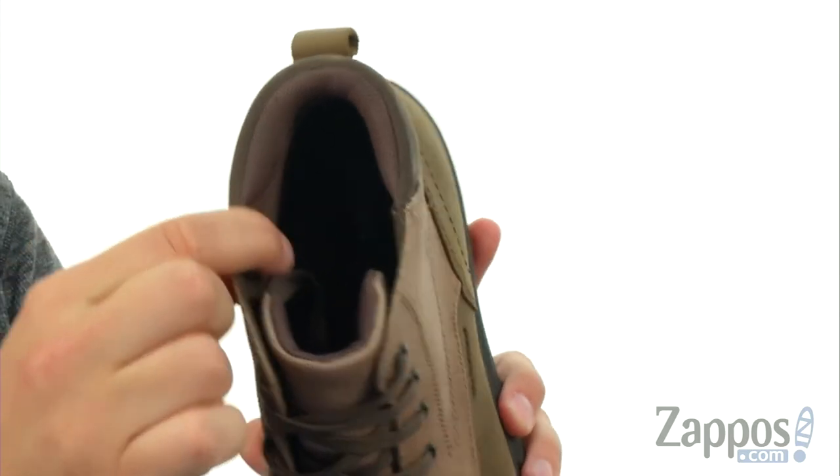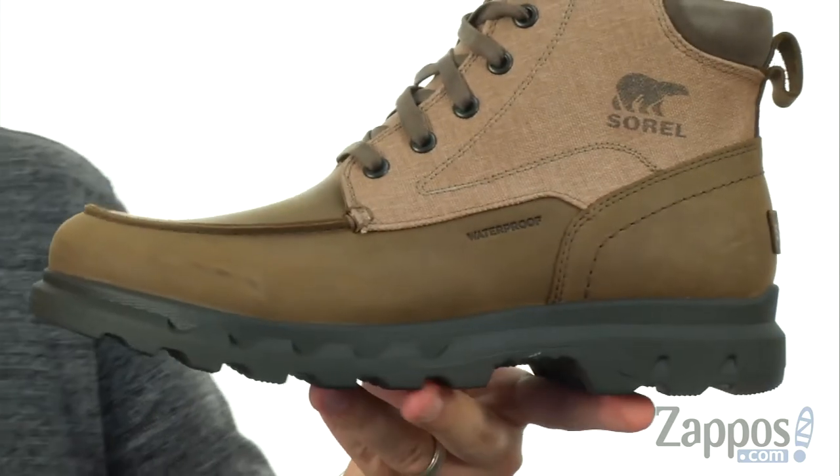With plenty of padding around that collar — check that out. Once you lace up, it's really going to hug your ankle. It's going to be an amazing comfort.